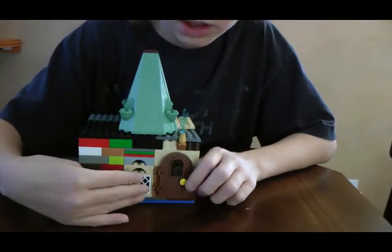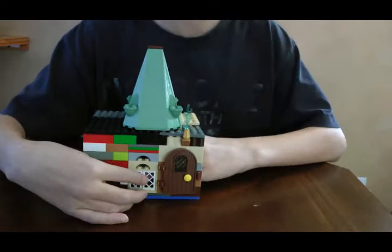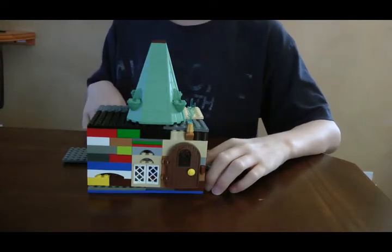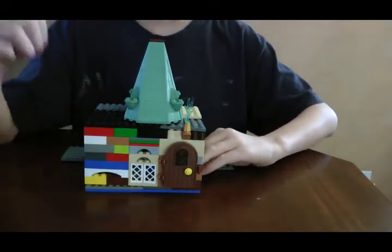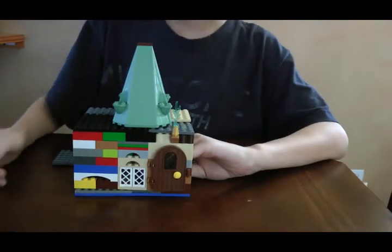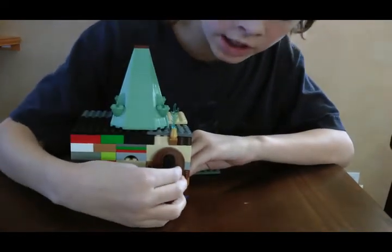The entrance, and right over here is where the window of Snape is — when everyone knifes him on the neck or something. He just put his fist against Snape's neck and he falls to the ground. And up here is the torch and the entrance.